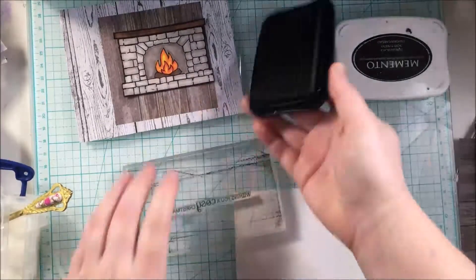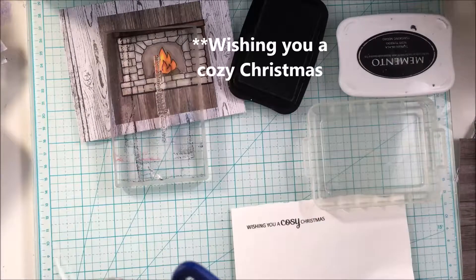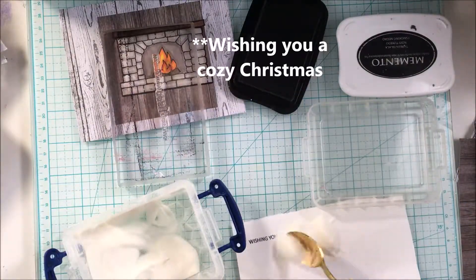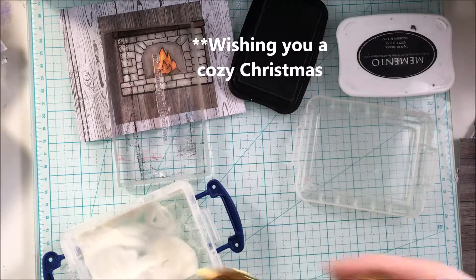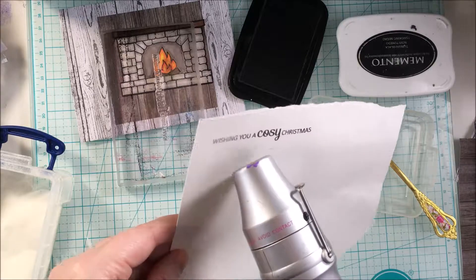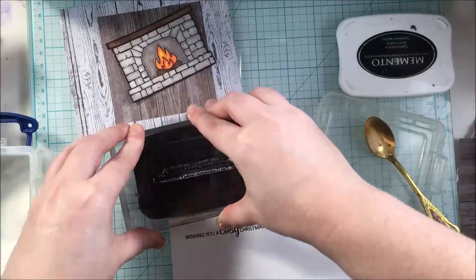Now it's time for the sentiment. The first sentiment I'm stamping is 'Have Yourself a Cozy Christmas,' and that is from the Clearly Besotted Cozy Christmas Stamp Set, which is the one with the fireplace. I'm using some Simon Says Stamp embossing powder to emboss that and heating it up with my heating tool.